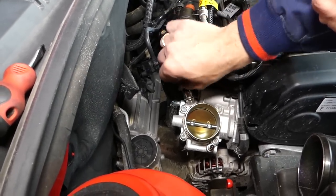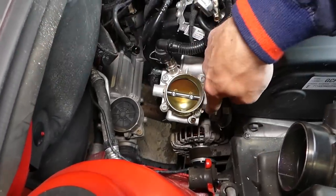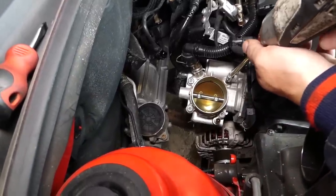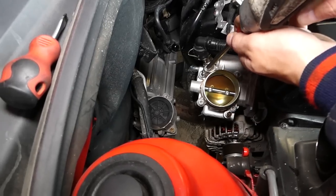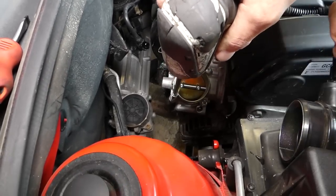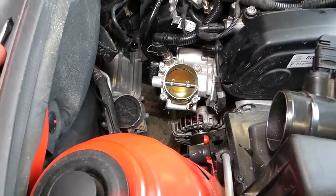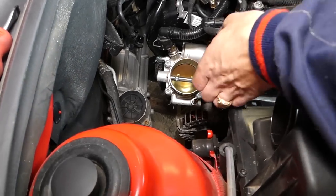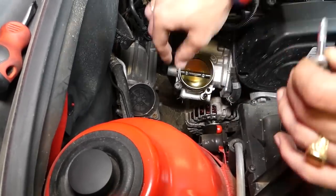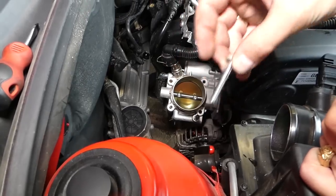We have four bolts to remove — they're Torx star-looking bits. Here's one, two, three, four. Remove each one carefully. Once they're loose, pull the bolts out one at a time. Be careful not to drop anything into the throttle body because if you do, you'll have to remove the intake to clean it out, otherwise you could severely damage your engine.